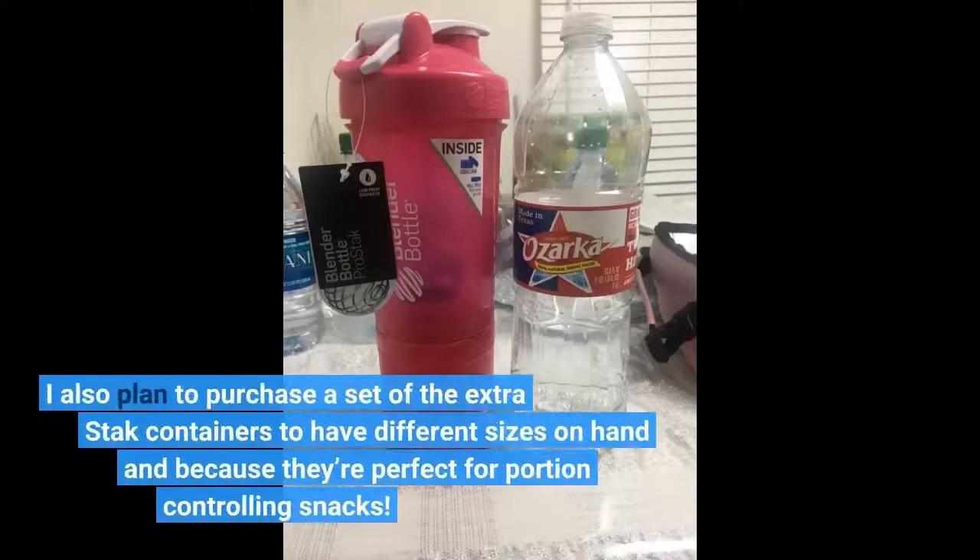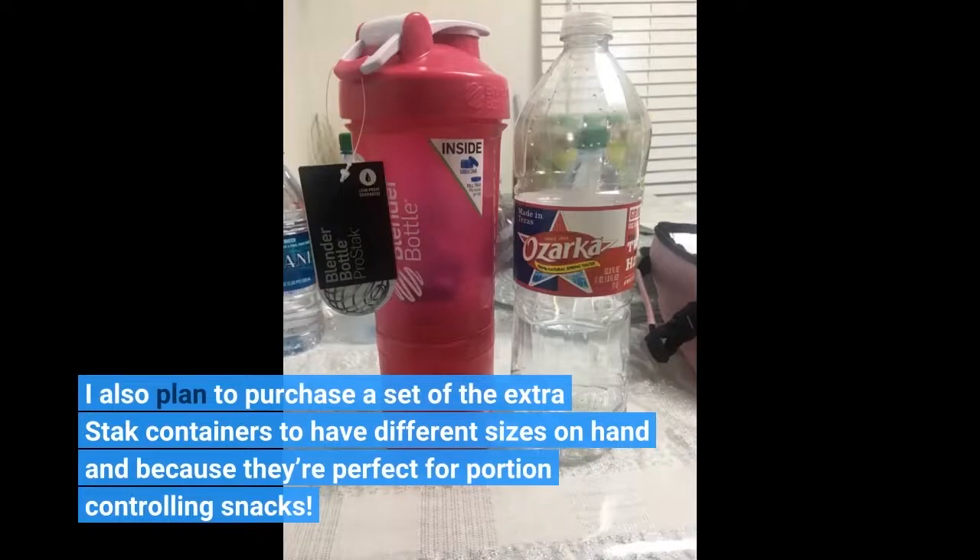I also plan to purchase a set of the extra stack containers to have different sizes on hand, because they're perfect for portion controlling snacks.